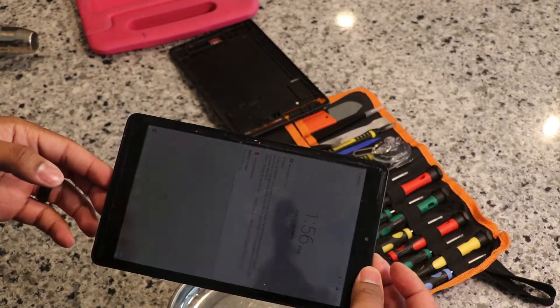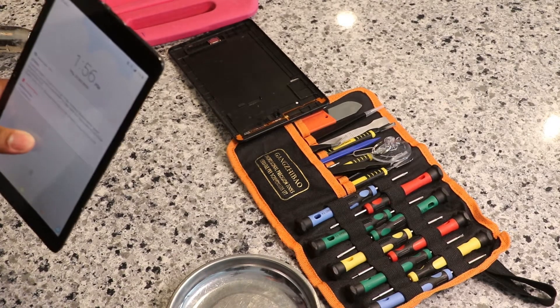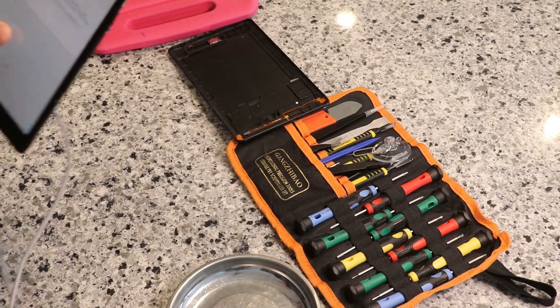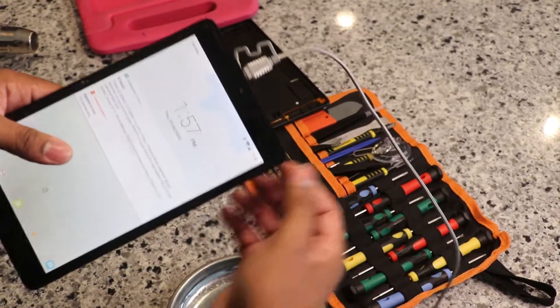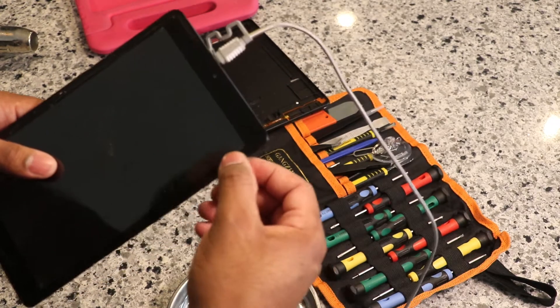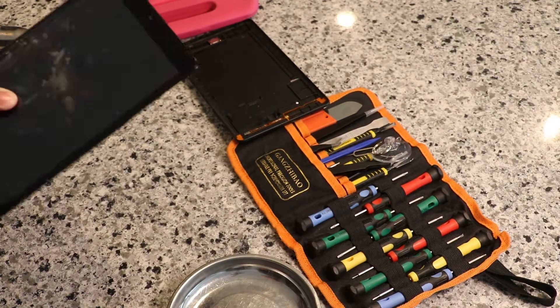Oh look at that — the screen came on once I got this off. Let me see if it takes a charge now. No, it's not taking a charge still, but it looked like it had a little bit of residual power left.